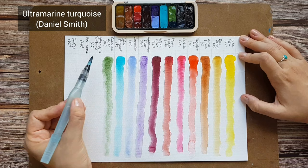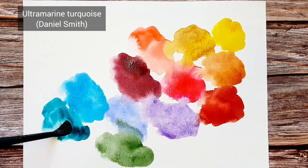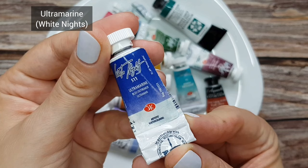Ultramarine Turquoise by Daniel Smith. I use it mostly to be able to create a variety of blue or green shades of turquoise color for painting water, but also for adding accents to my urban sketches. It also gives a nice natural dark green for trees in combination with burnt sienna.